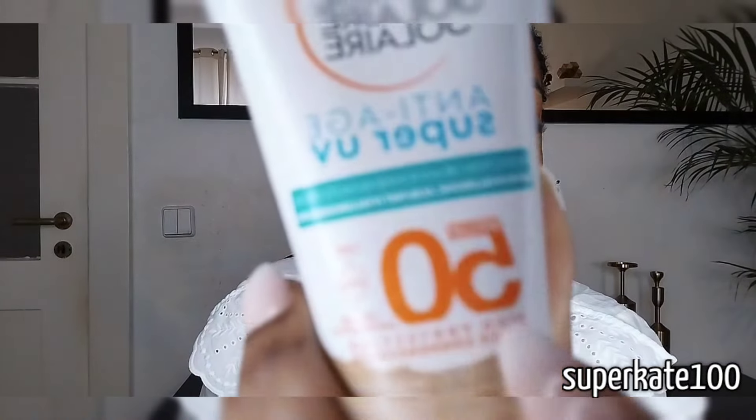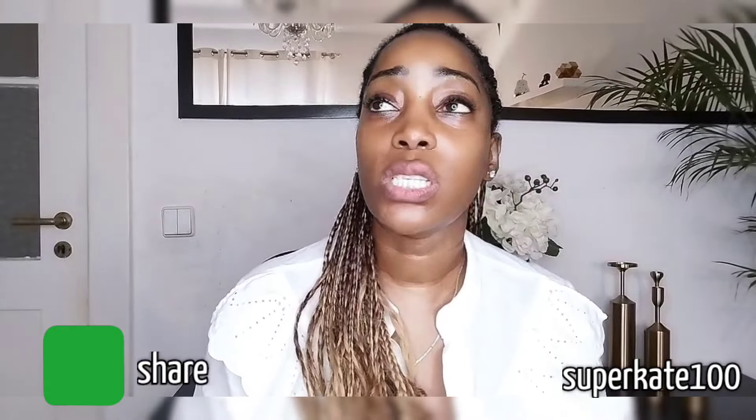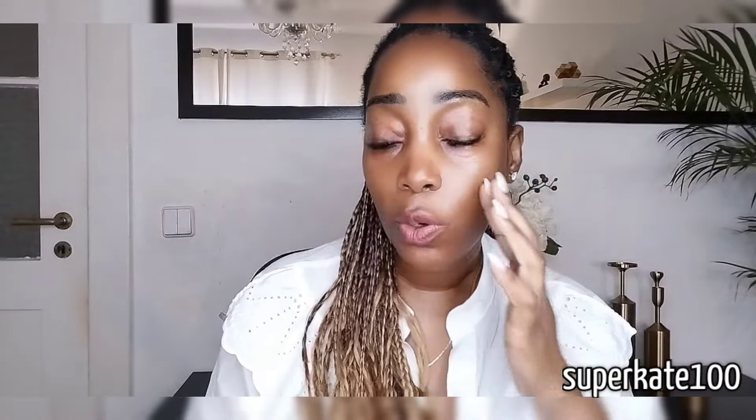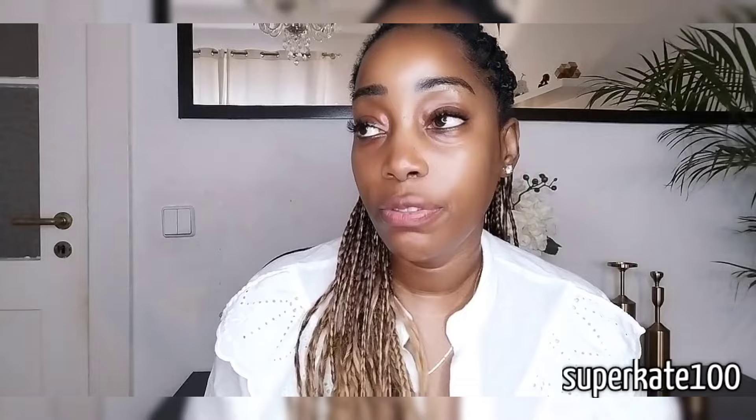You always have to try to apply sun blocks — something with SPF 50, something with a higher number. If you're living somewhere really hot like the Middle East, I would prefer to go up to around 70. But here in Germany or in Europe, or when I'm going back to my home country in Kenya, 50 is just enough.